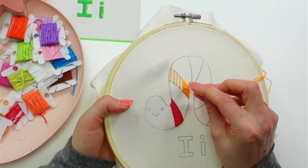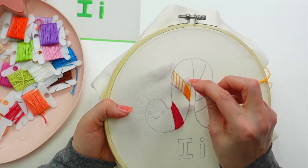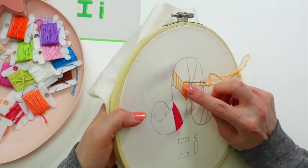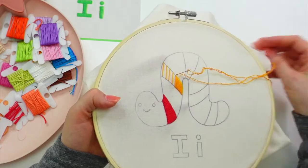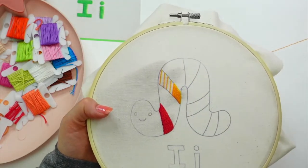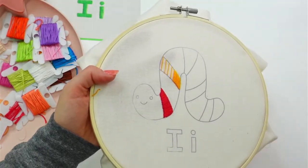I'm doing that railroading of the thread again, where I stitch with two strands but put the needle in between the two strands. That's going to make our stitches lay a bit flatter for this satin stitch.